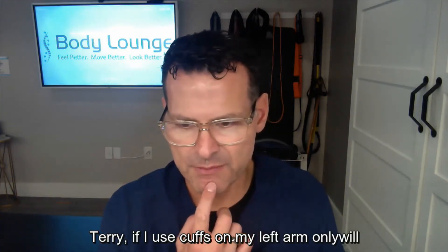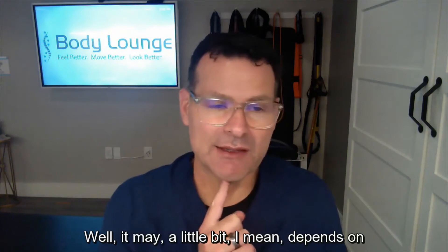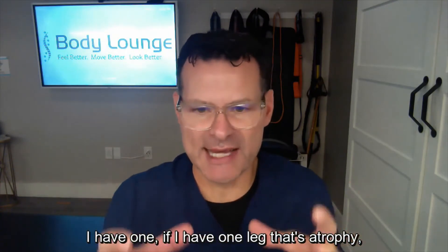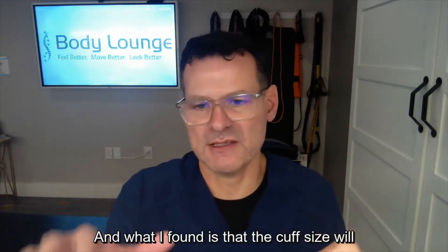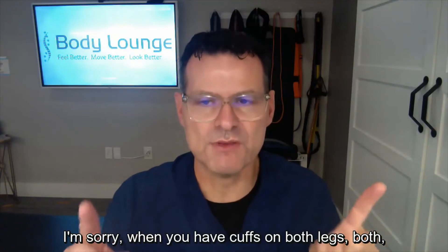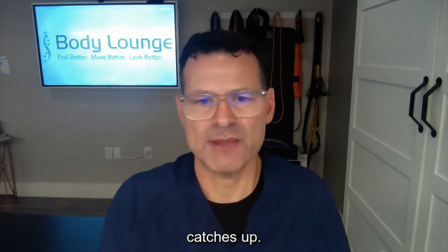Terry asks: if I use cuffs on the left arm only, will the left arm become bigger than the right? It may a little bit. In my experience, if I have one leg that's atrophied — say somebody has an ACL repair and the right quadricep and calf are atrophied — I used to want a higher systemic effect and would put cuffs on both limbs. What I found is that when you have cuffs on both legs, both sides will grow, so I switched my thinking. I typically only do the cuff on the atrophied side until it catches up, then I'll do both sides for symmetry.